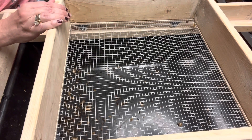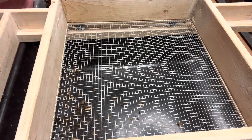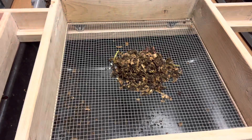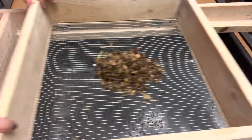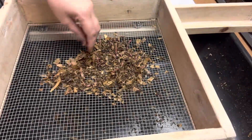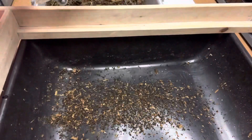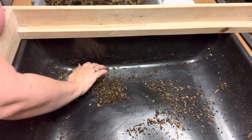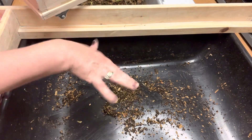You know me — when I get something new I just want to try it. Let's just do a little bit first and see what happens. So the goal is for the worms to stay here and the cocoons, babies, and castings go down there. Obviously we got big pieces here. Oh, look — oh my gosh. It's working! Yay!